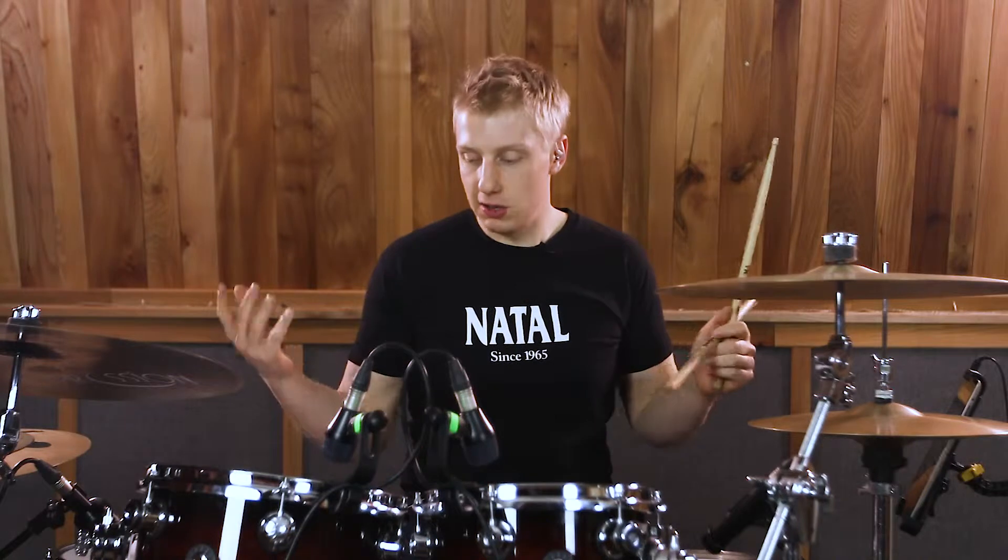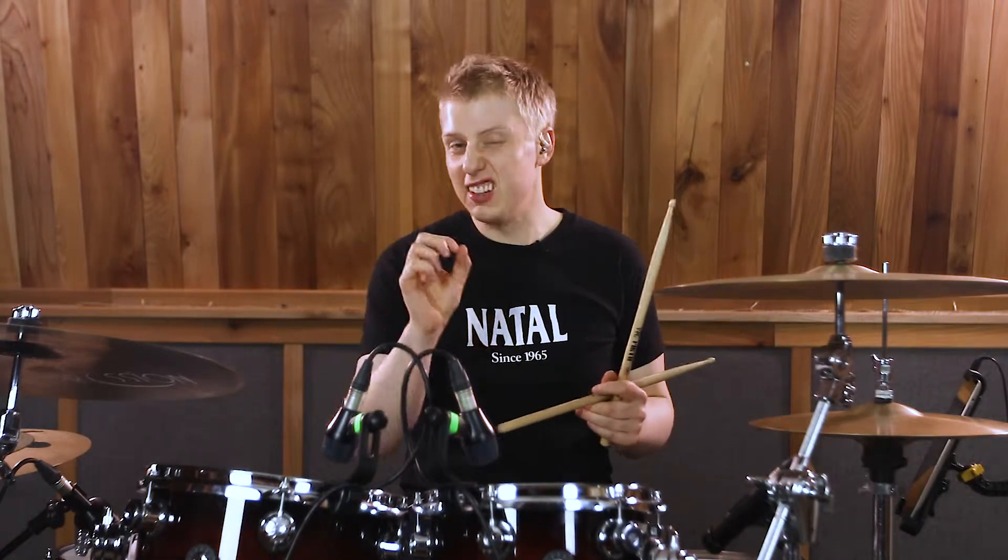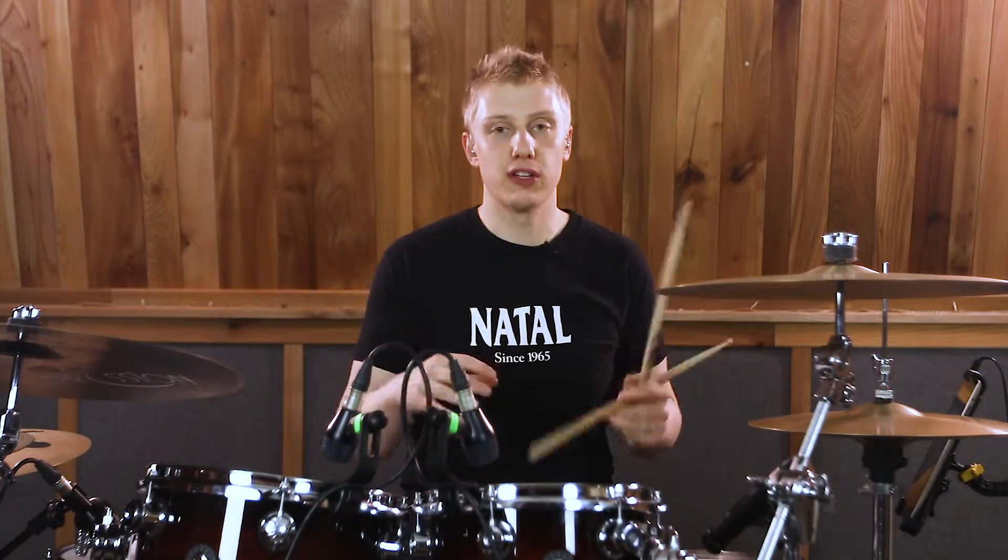Hi everyone, my name is Dave Major. I'm here with my Natal Drums and I'm going to shoot a little lesson just to help you improve your fills.